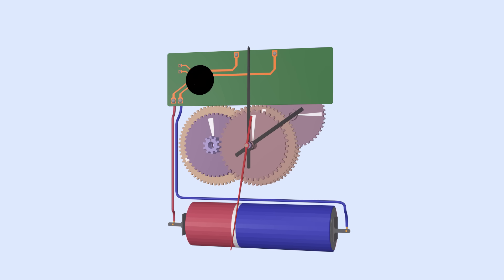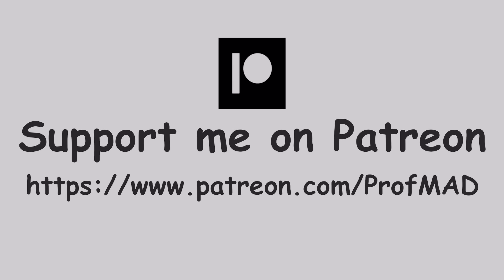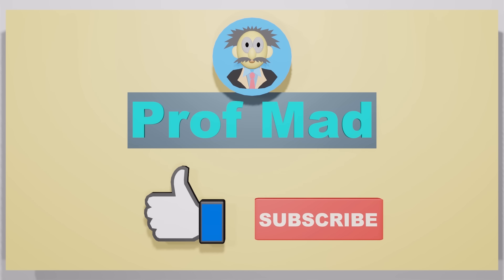And that's how a clock works. Even though it might seem like a simple device, there are many complex mechanisms working together to keep everything running smoothly. I hope you enjoyed the video and learned something new. Like and subscribe to Professor Mad for more interesting videos.